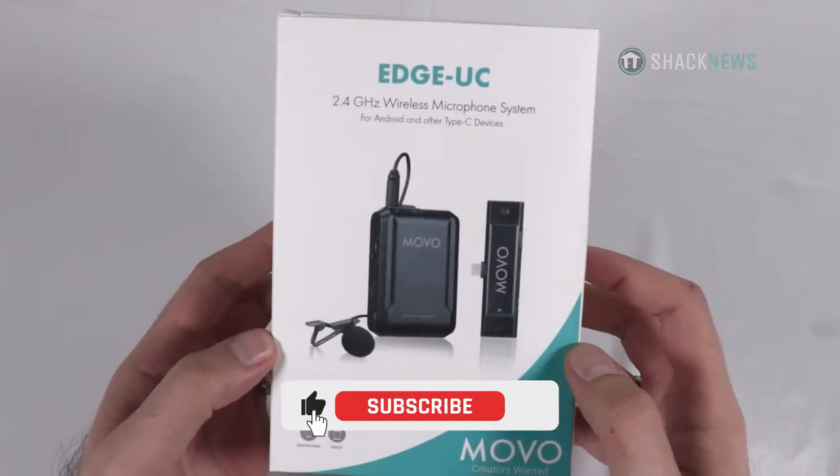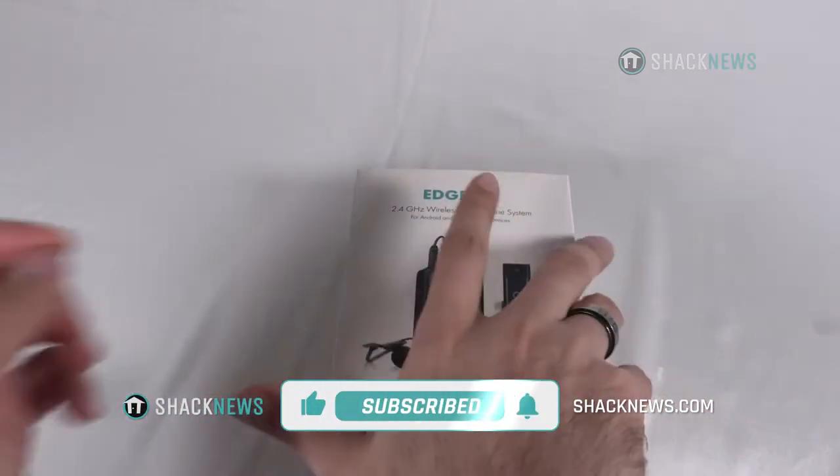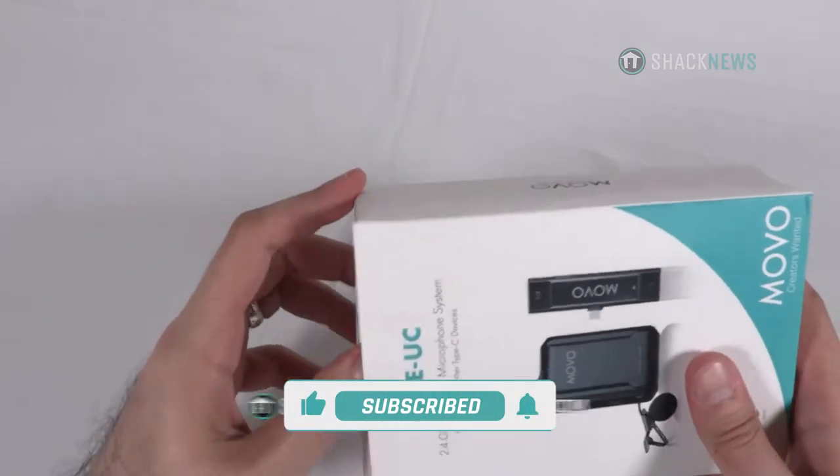Hey folks, if you enjoyed the video be sure to hit that like, subscribe, and notification button. It's three small clicks for you but means the world to us. Let's get started.